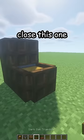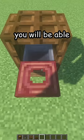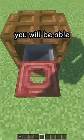Oh wait — the trapdoor you need to open: close this one and close this one as well. So whenever somebody comes, they can just throw in your mail like this, and from the other side you will be able to pick it up. And there is your new mailbox.